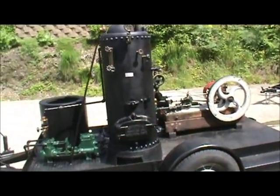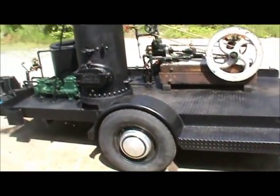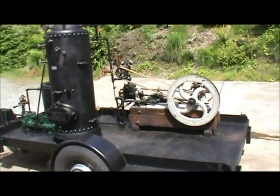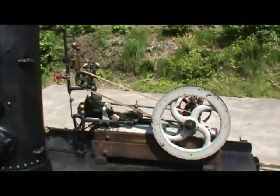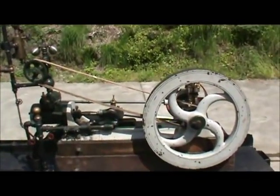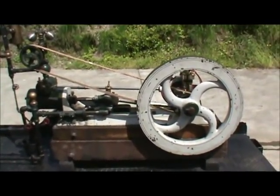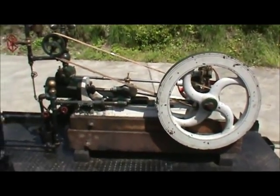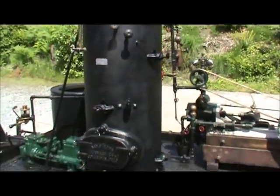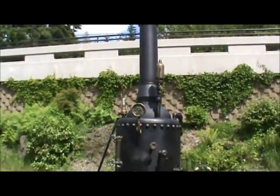Here's a really nice engine and boiler combination on a trailer. The engine, as far as I can tell, was first shown at the Philadelphia Exposition in 1876. It's a very old engine, but it runs beautifully. The boiler is one I've had for a long time — you'll see it in some of the other videos I've put up on YouTube.